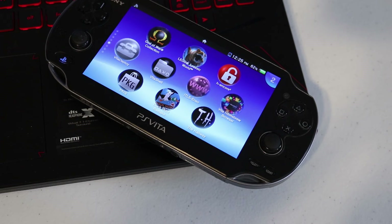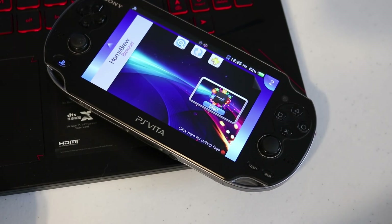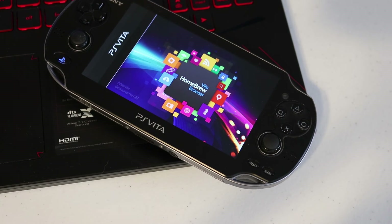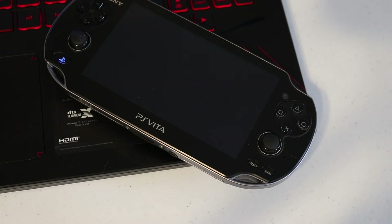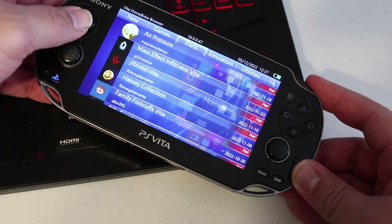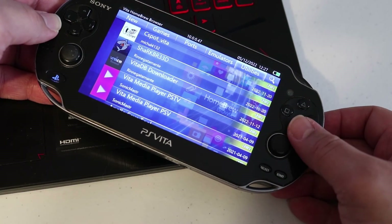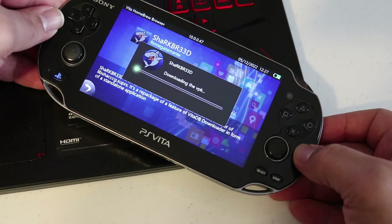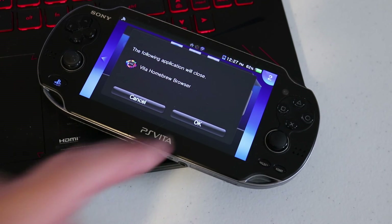Go to your Vita Homebrew Browser — if you followed my modding tutorial you should already have it; if not, I'll put a link in the description. Open it up. For those familiar with Vita Homebrew Browser, you know how long it can take to load. You might even get an error message — go ahead and ignore it and wait patiently; this can take upwards of two minutes. After it loads, scroll all the way to the right to the Utilities tab, scroll down and find Sharkbreed. Click Download and let it install. Once done, click Open. It will ask if you want to close Vita Homebrew Browser — select OK and open up Sharkbreed.